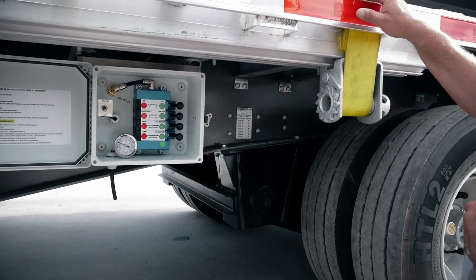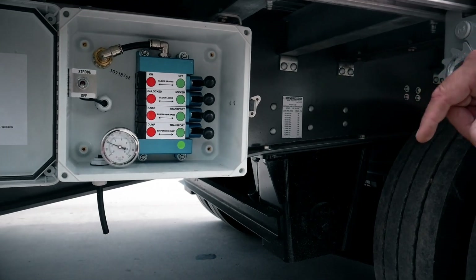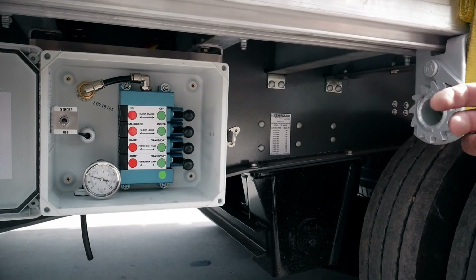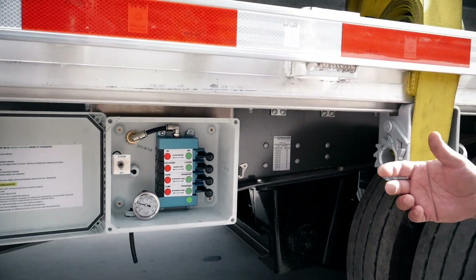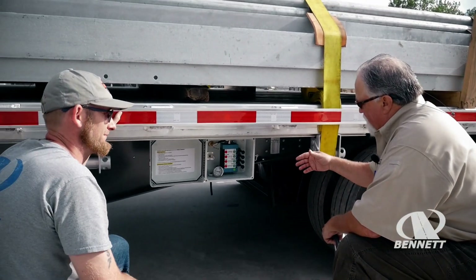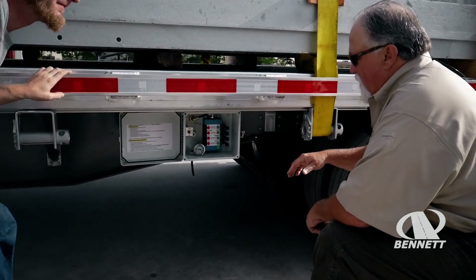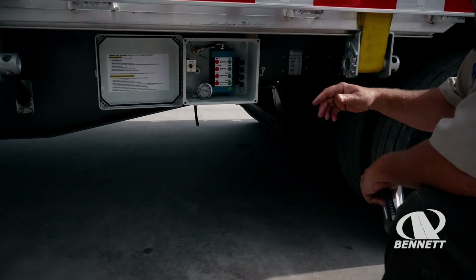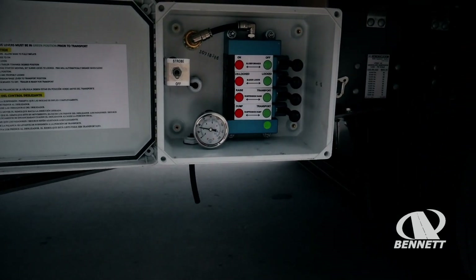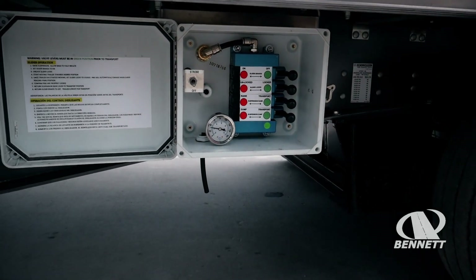There is also a dump valve option on this trailer. The only reason I would suggest using a dump valve is if you're loading something that's heavy — go ahead and dump your air out so they're not loading the trailer just on the airbags. Dump it out, let them load the trailer, and then inflate it back up. Or you might run into the customer's dock height being off from yours and you might need to dump it for that reason, but that would be about the only thing.